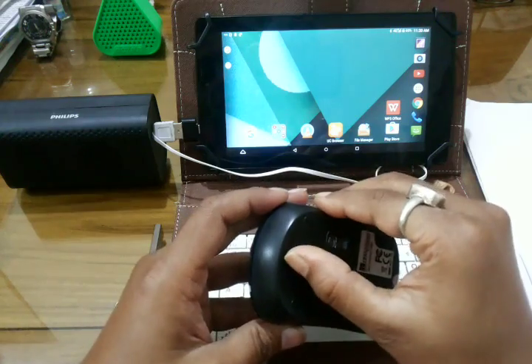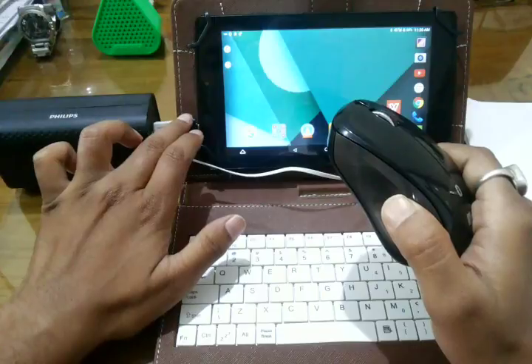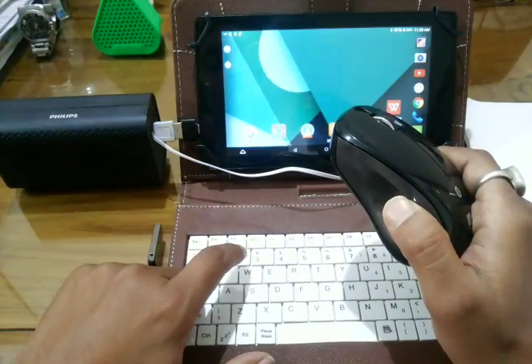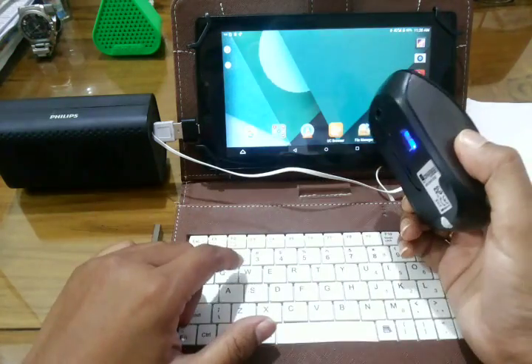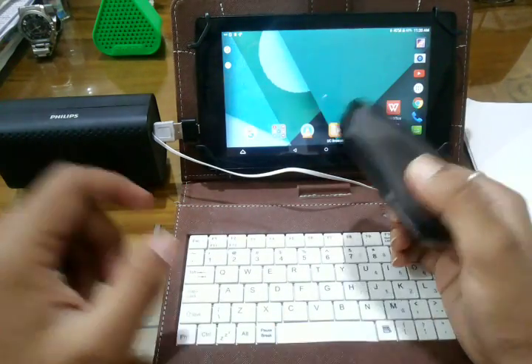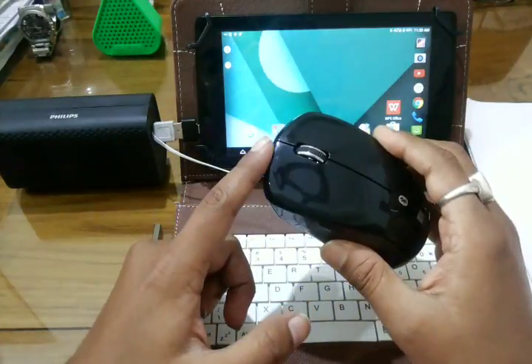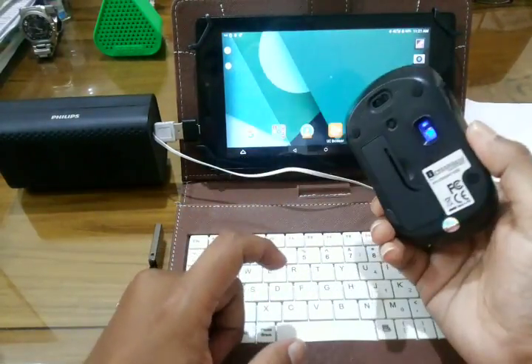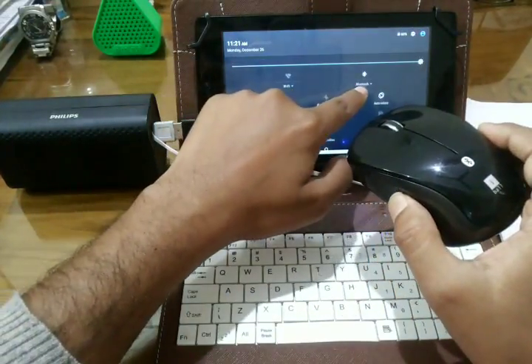It is a wireless mouse, and you essentially require a wireless mouse because there is only one USB port available, so you cannot connect more than one wired peripheral device with your tablet. I have this Eyeball Bluetooth mouse, so it will connect with your tablet via Bluetooth.